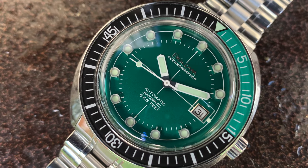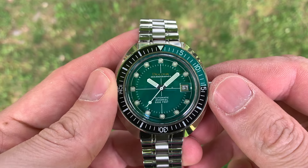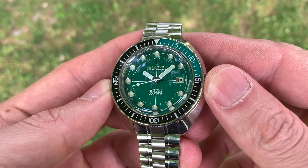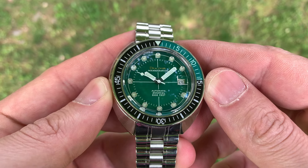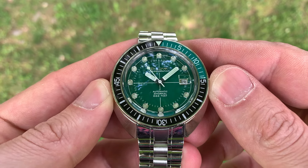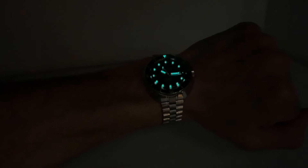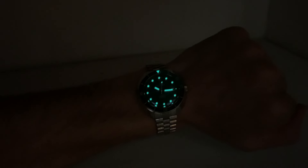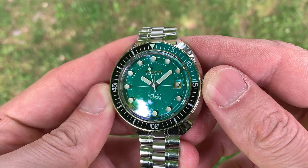Now, the three things that everybody mentions — here's whether or not I think they're important. Number one: the applied indices. Probably the most famous thing about this watch, other than the "666 feet" on the dial. And yes, they really are that cool — they look exactly like set jewels. It's a really cool effect, and I love how tall the indices are. The lume is either underneath or in the indices; either way, also super cool. This watch just isn't this watch — or maybe I should say it's not nearly as interesting, and even maybe a dud — if these markers weren't on the dial face.